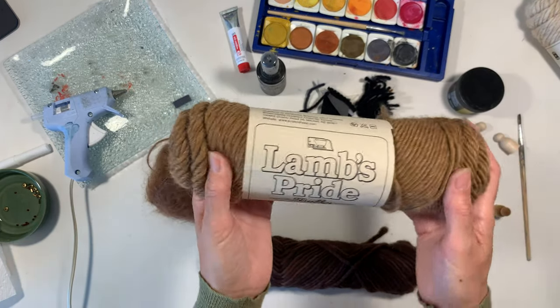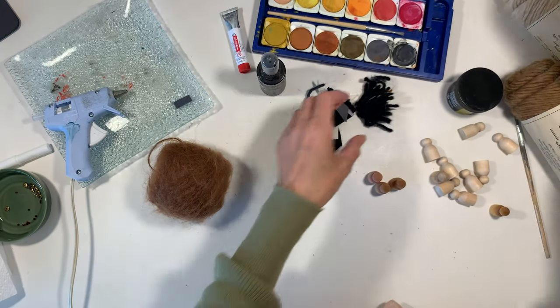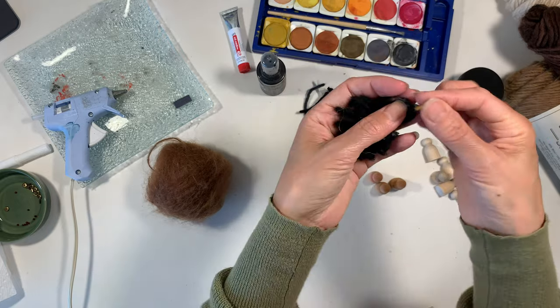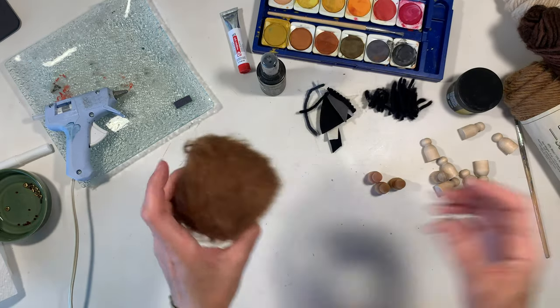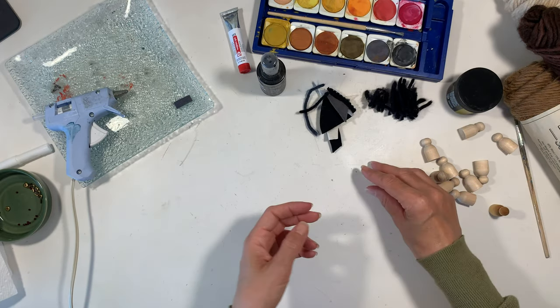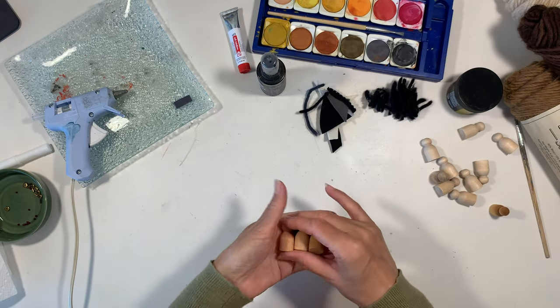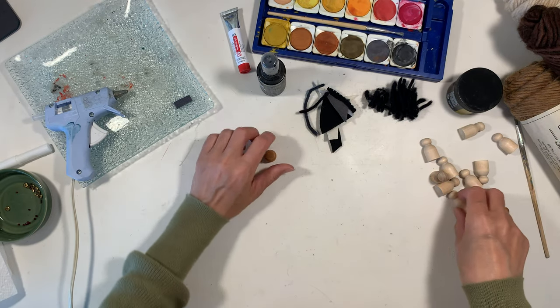We're going to be using some Lamb's Pride wool yarn in bulky weight for the hair. I've got some black here and this mohair that I'm going to try as well. I'm using these tiny peg dolls — they're a little bit challenging to work with but I think they're super cute in the end.